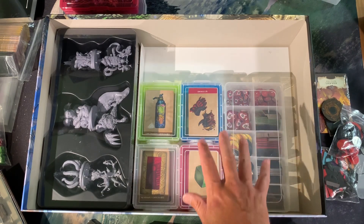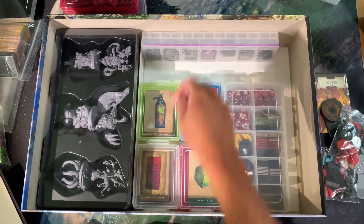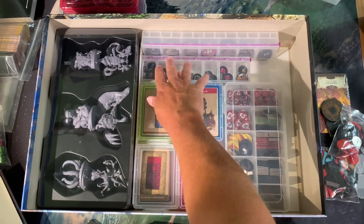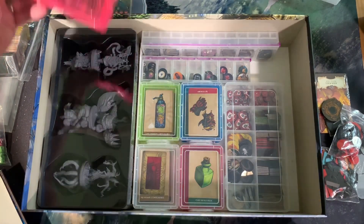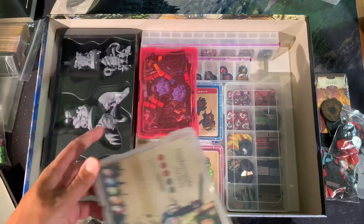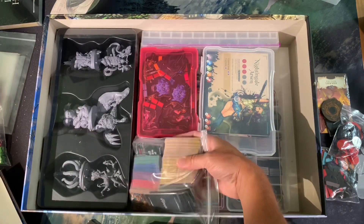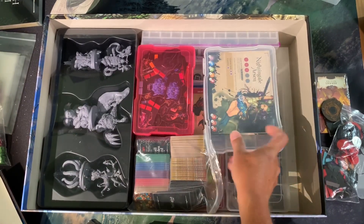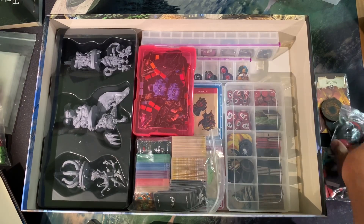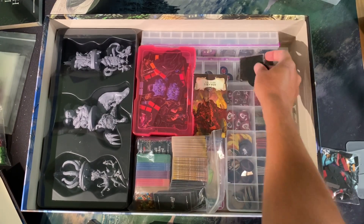I was a little concerned about all of this stuff crushing the main miniatures — I would have loved to not have to pull the miniatures out every time and figure out where to put that tray while I'm playing. But it is what it is. The tray goes in like this, and that goes in there — I'm okay with it sticking up slightly since it creates a fairly similar surface level.